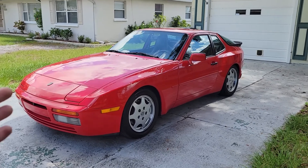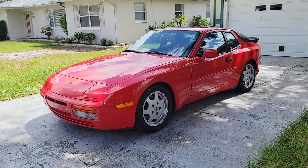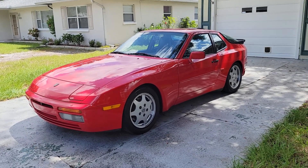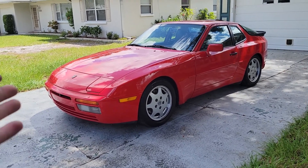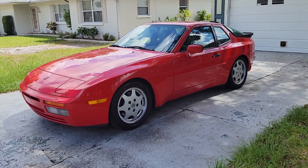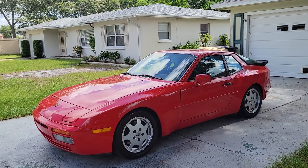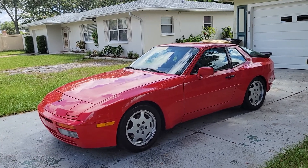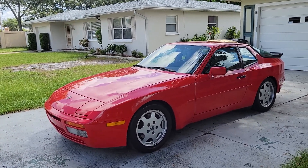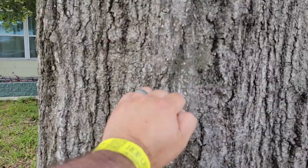Next week we are going to be driving this car from Florida — literally the East Coast right by the ocean — all the way back to Washington, literally the West Coast right by the ocean. It should be a fun time. Definitely hit that subscribe button and the bell icon so you don't miss any updates, whether or not we make it and what kind of pratfalls we encounter along the way. Hopefully nothing happens — knock on some good wood here.